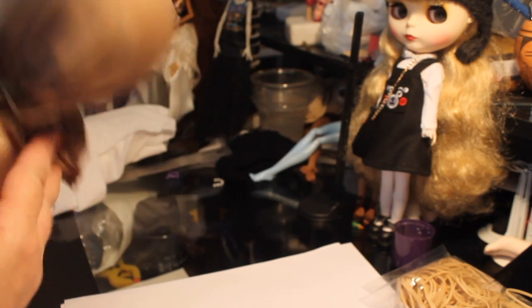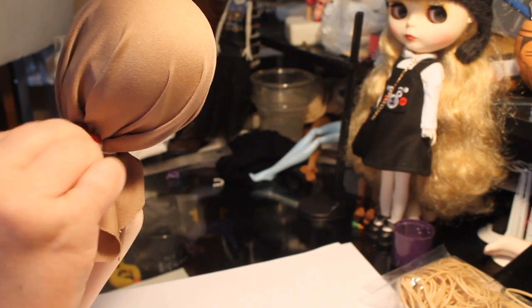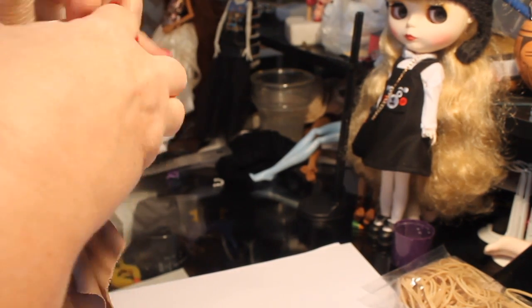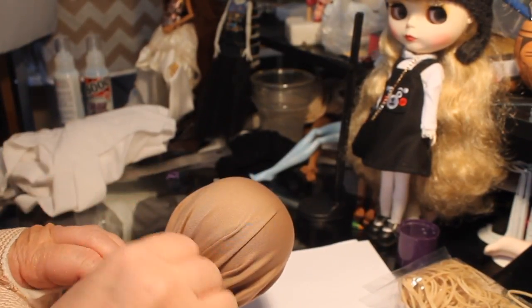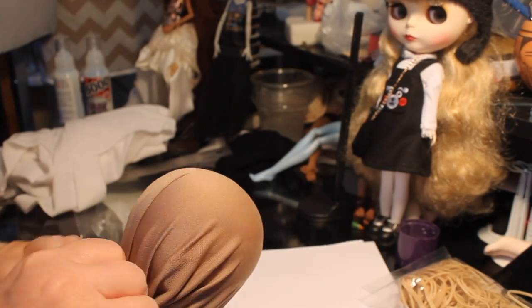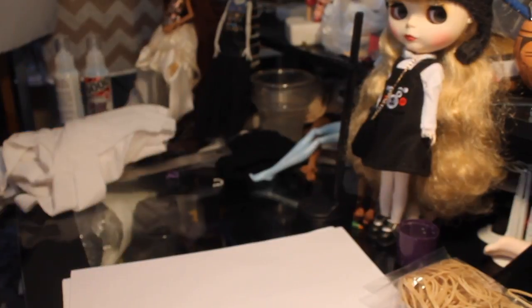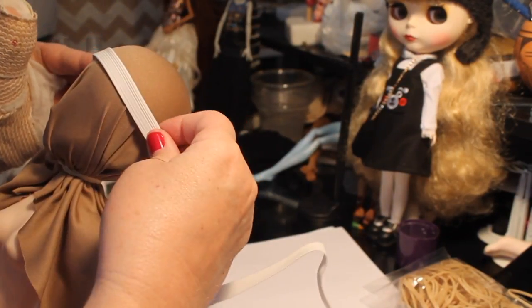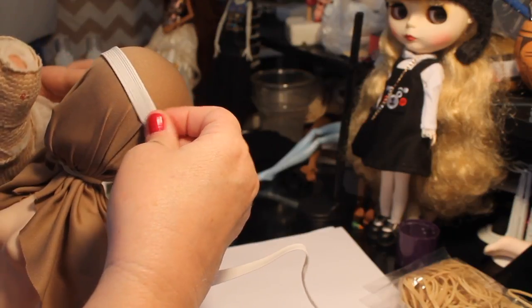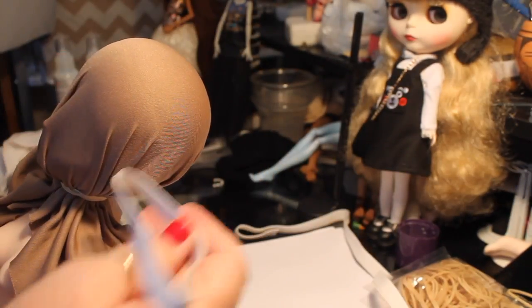So let's get started. I've taken some flesh-toned, or nude-colored, polyester material and stretched it over this doll's head, then secured it with a rubber band around the neck. I do this so that I can help even out the wrinkles a little bit. I don't want to pull it too tight — I just want it to be fitted — and this way I can sew the elastic onto it on the doll's head.